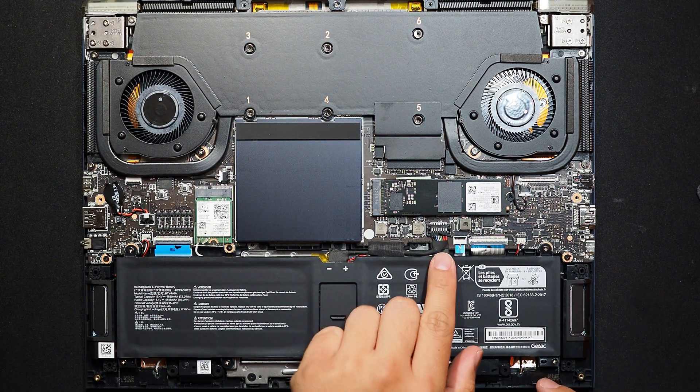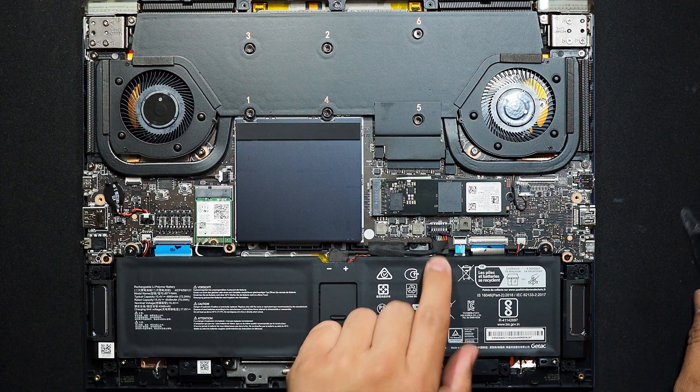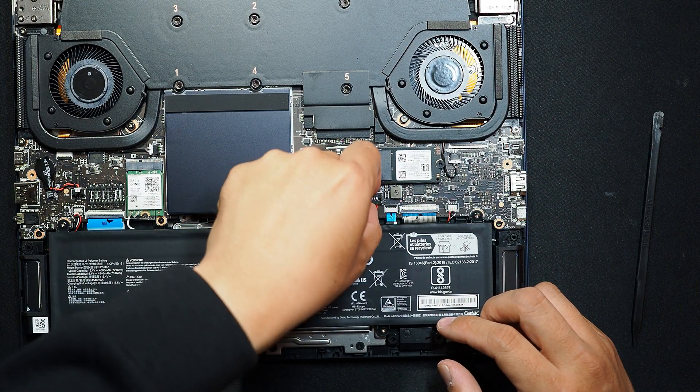First of all, I'll remove the battery connector from the main board. I'll just use my fingernail to do it.